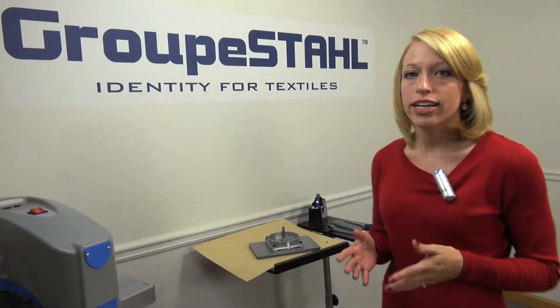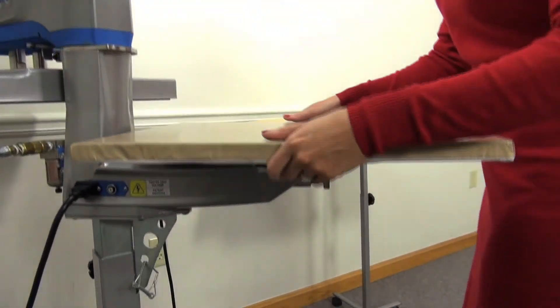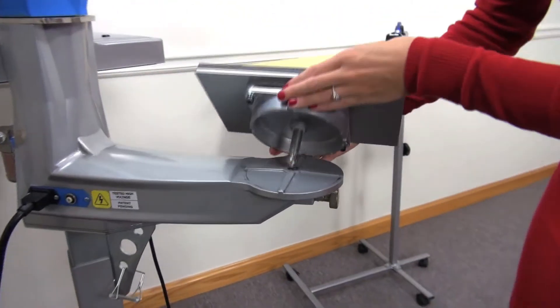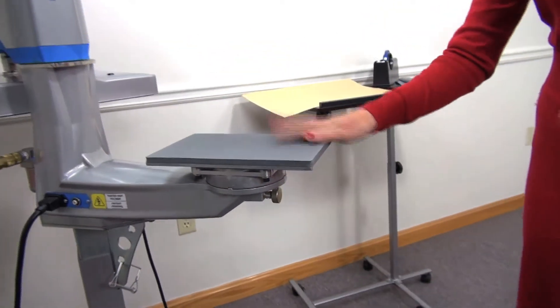The next few items I'm going to be decorating are smaller in size, so I'm going to switch out my 16 by 20 platen to a smaller size — a 6 by 10, which will fit perfectly for the rest of my designs. I'll just turn this knob to lock it in place, and then I can load my other garment.